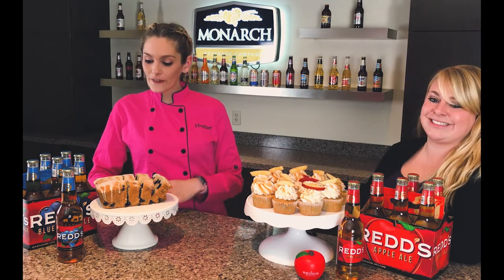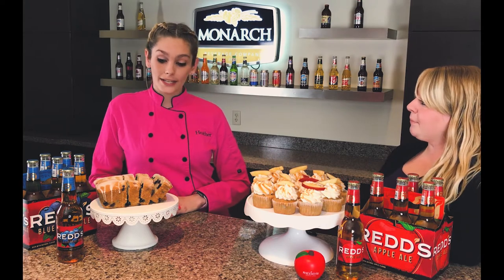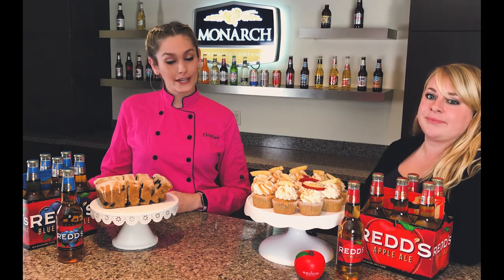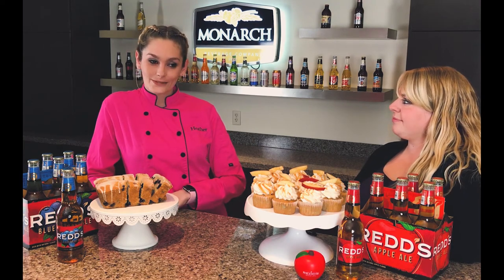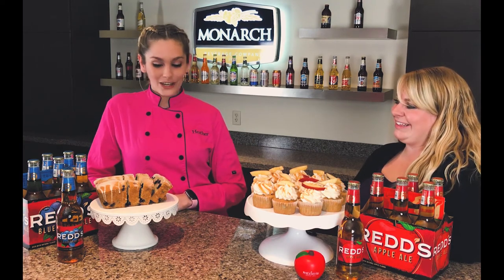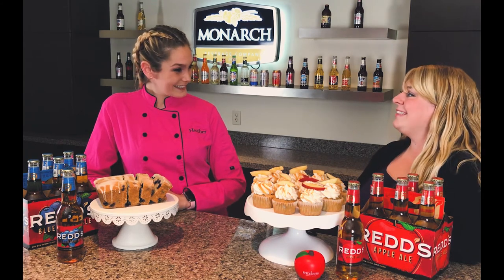Thank you so much for joining us. We're going to do a fun little thing at the end of this video — if you guys have any suggestions or want to try any recipes with alcohol incorporated, you can use any of the Reds varieties she talked about or any other wonderful libations that we sell here. Post the recipe and a picture on Facebook and tag Monarch and Sweet Sisters, and I will give you 20% off your next cake order at Sweet Sisters Indy. I hope you guys try it — I can't wait to see what you come up with. Thank you so much for joining us, Courtney. You guys have a great day, bye bye!